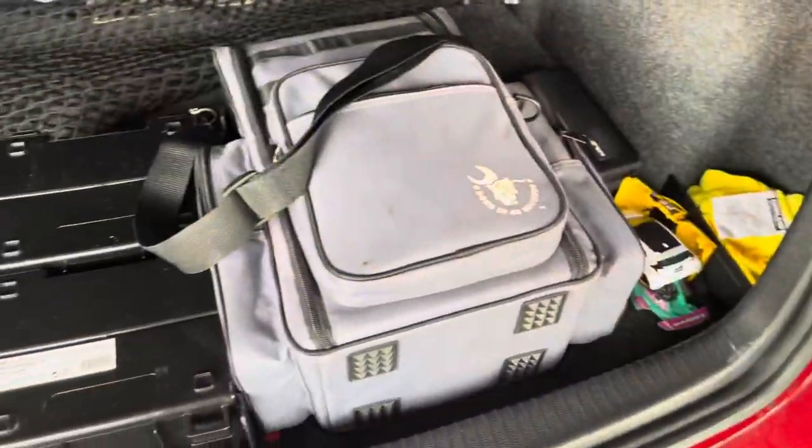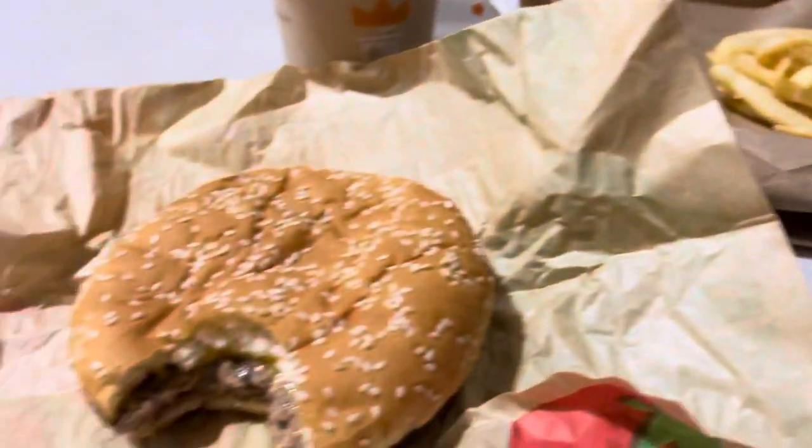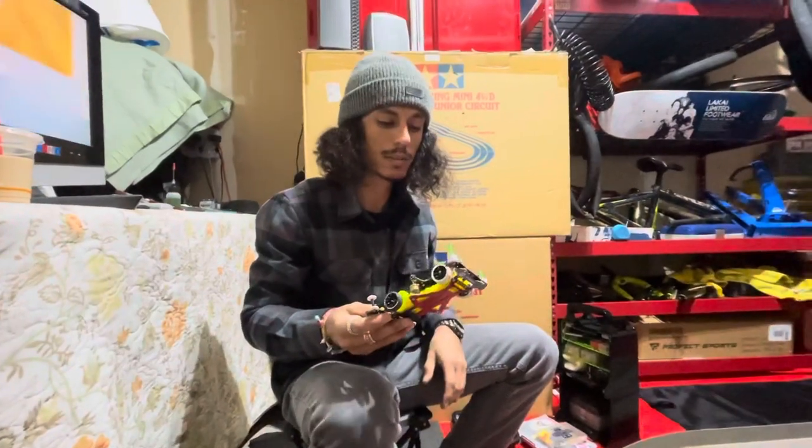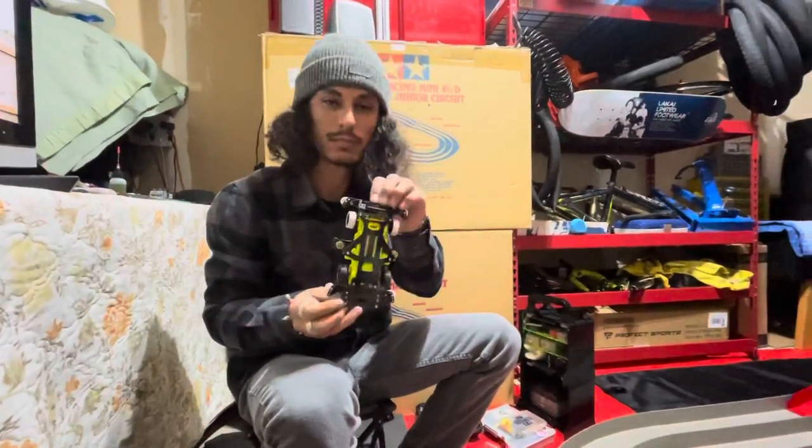Welcome back — sorry about that, the car is done and ready to go. I've got the bags in the car, got the box in my car, and a few extra things to put in the garage for decoration. We're heading out to get some food and coffee and then we'll get to some testing for you guys. We're here now with a little bit of testing, got the car with batteries in it — here we go.